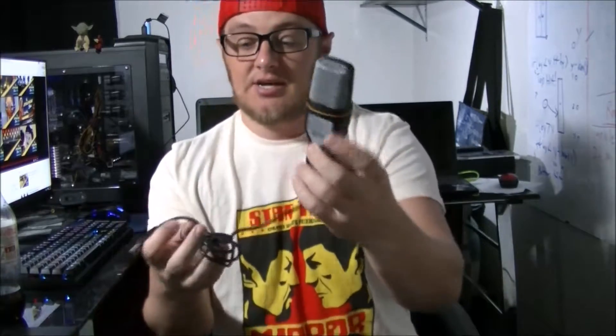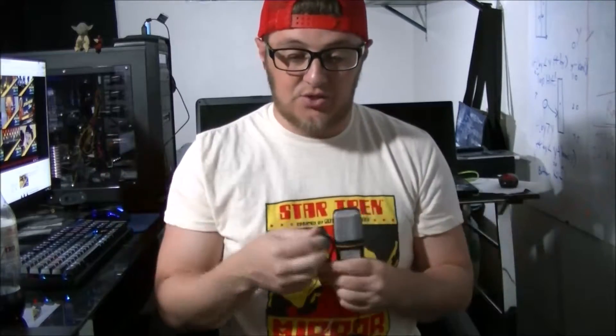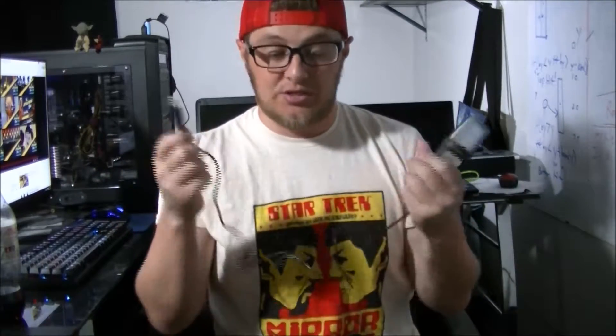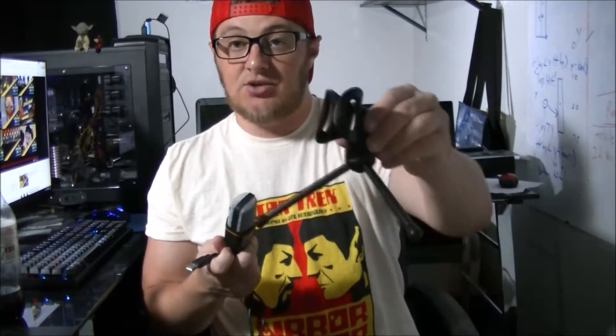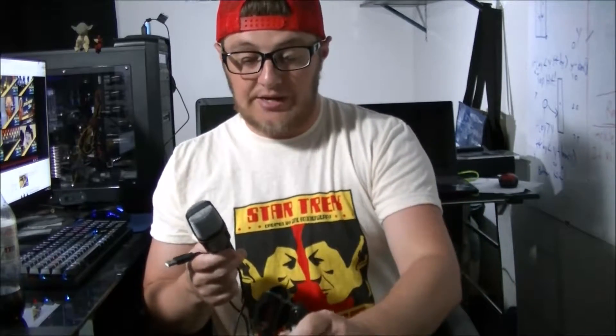That's all it is right there. It's not gigantic, but it is significantly larger than the small little mic built into the webcam or even this video camera. There's really nothing to it — it's the microphone, the USB cable that's attached to it, and then the stand. So it should be pretty much plug and play, and it does come with a one-year warranty.